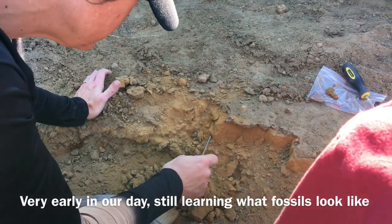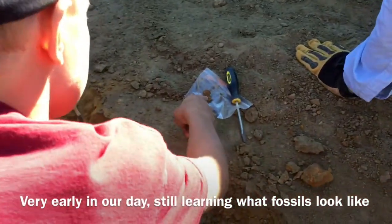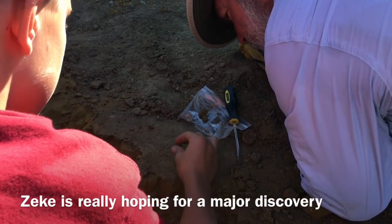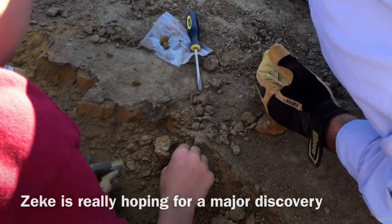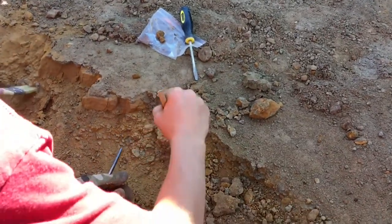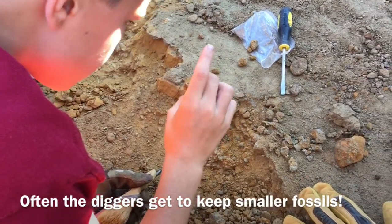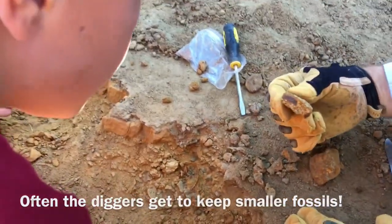The boy calls Tommy over, thinking he found a few fossil pieces. Tommy looks and says he thinks those are just part of the sediment and minerals. The boy finds another piece — Tommy says that might be it but it's just clay. Then Tommy spots something: a dark line along the rock that he identifies as bone.